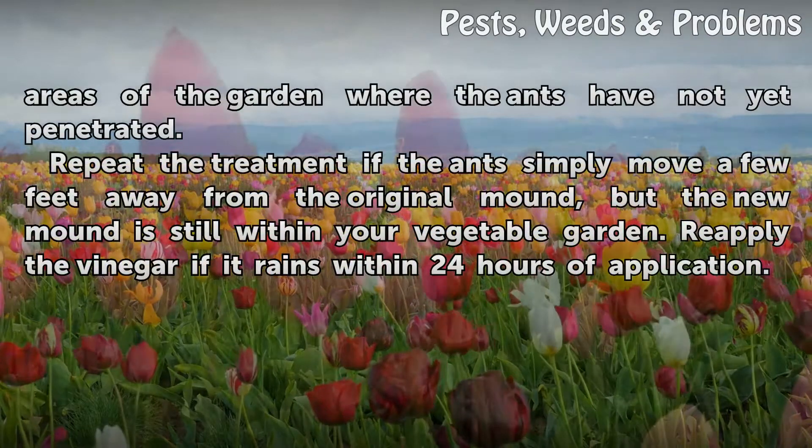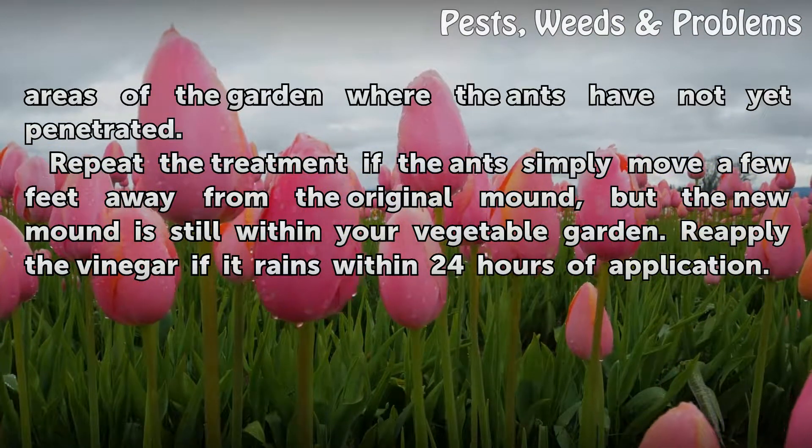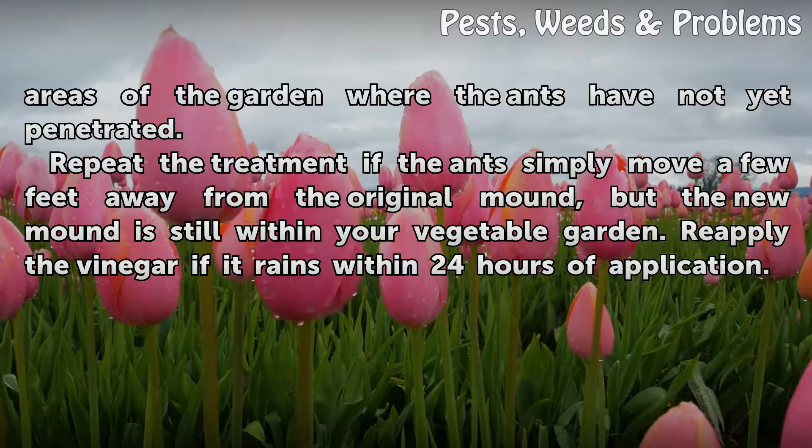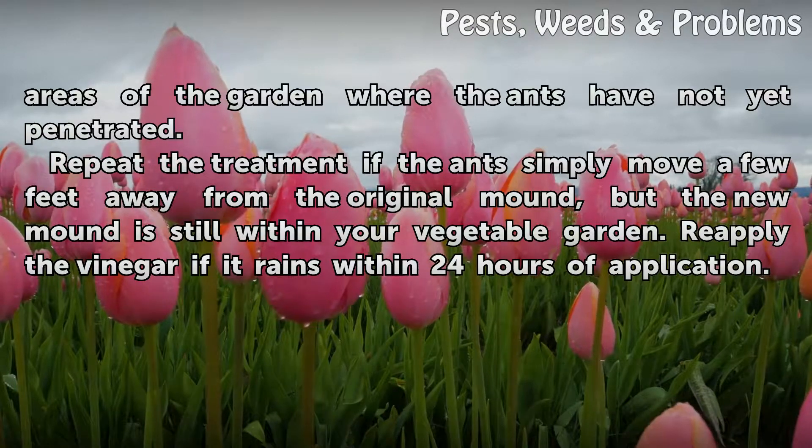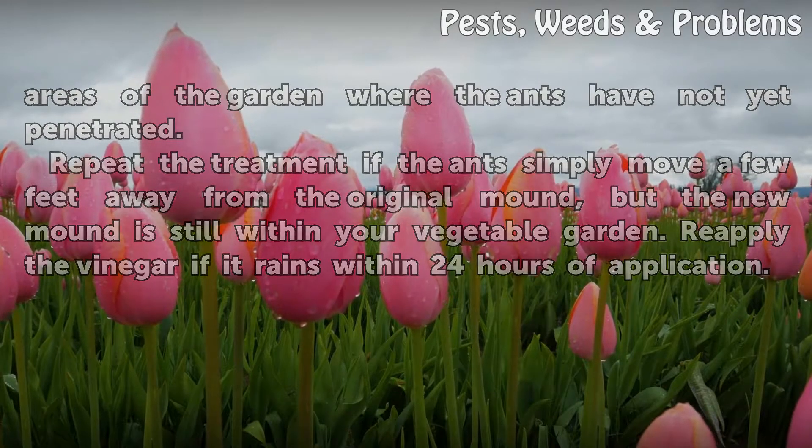Include areas of the garden where the ants have not yet penetrated. Repeat the treatment if the ants simply move a few feet away from the original mound but the new mound is still within your vegetable garden. Reapply the vinegar if it rains within 24 hours of application.